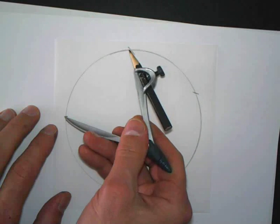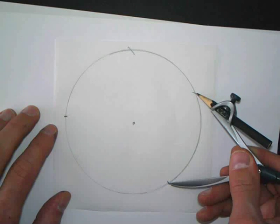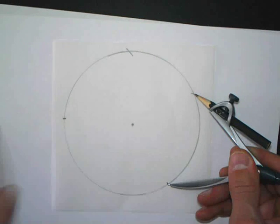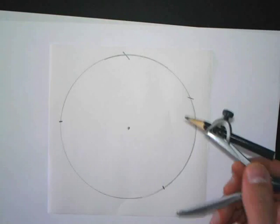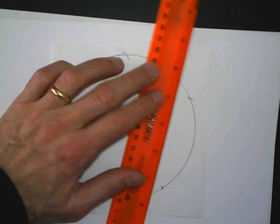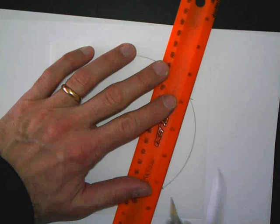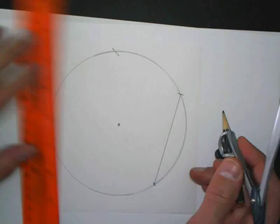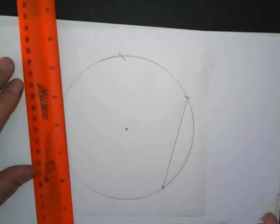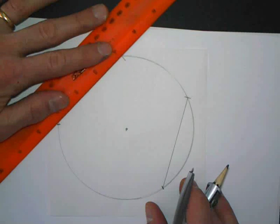On the same side or the other side? Well, they can be anywhere on the circle. It's just a random length — should be the same for both though. Connect them up to form two — what are these things? Chords. Excellent. Two chords.